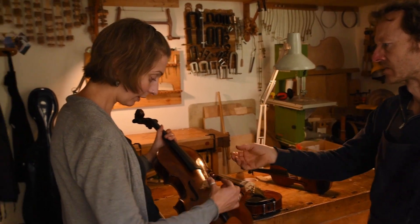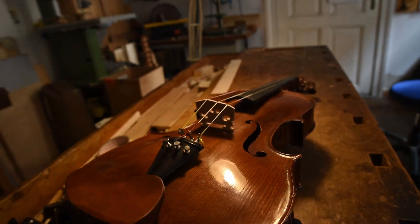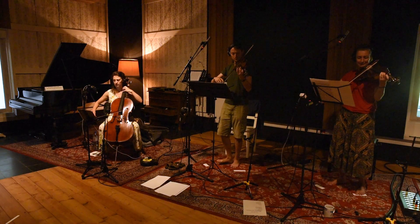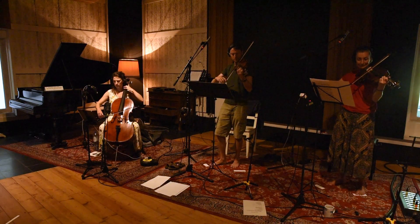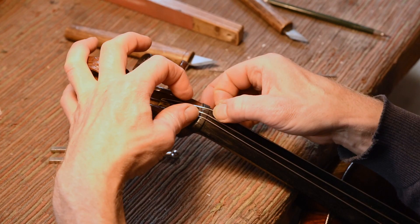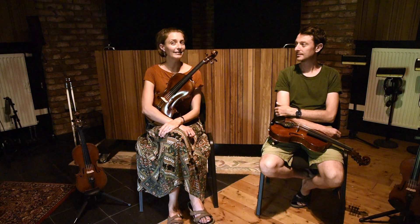And then we became interested in a Transylvanian and Hungarian instrument, the bratscha. It's basically a viola with three strings and a straight bridge, which allows you to play these strings at the same time. It's used as an accompanying instrument because you can play a full chord. We use this instrument on two pieces of the new album: an invertita and a joc.